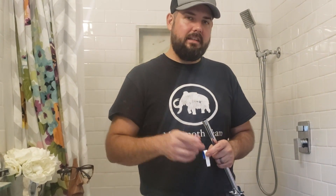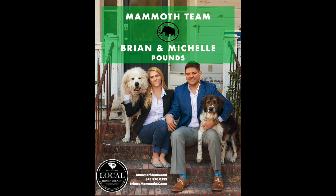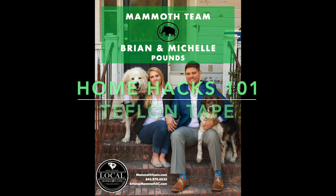Hey everybody, this is Brian Pounce from The Mammoth Team. We're here in our own personal home with a couple of cool little tips to make you get a little bit sparkly in that bathroom of yours. The Mammoth Team does a lot of flips as Mammoth Property Investments. Something we're really good at is designing bathrooms and kitchens with a little bit of schnazzy parts to it.